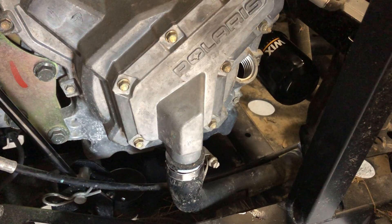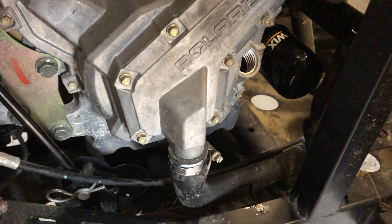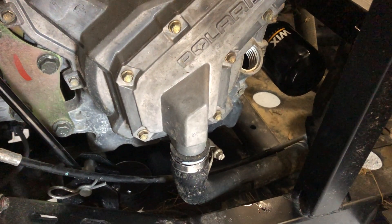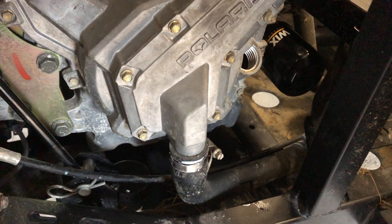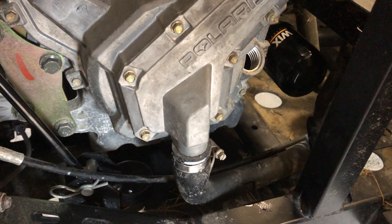Thread your bolt back in. As I said, the torque spec is 12 foot-pounds, which is basically a pretty light pressure on a six-inch long allen key. Don't over-torque it — you risk stripping it out or breaking the bolt, although the bolt's pretty beefy. Just don't over-torque it.